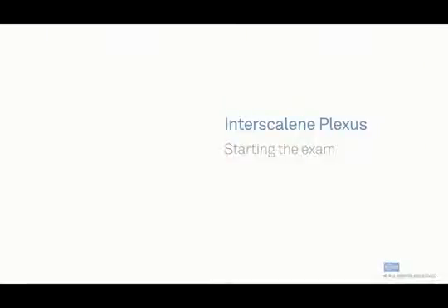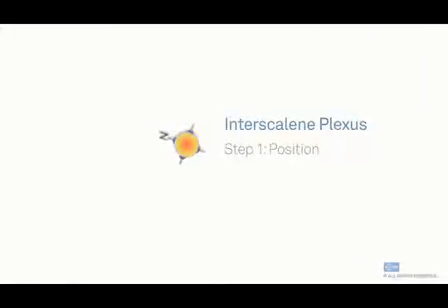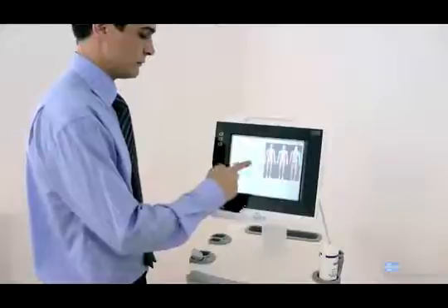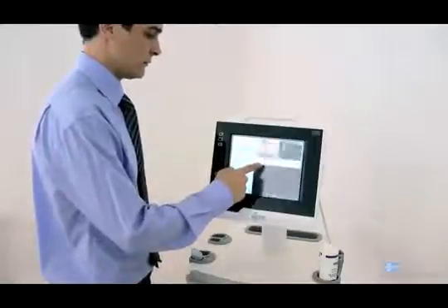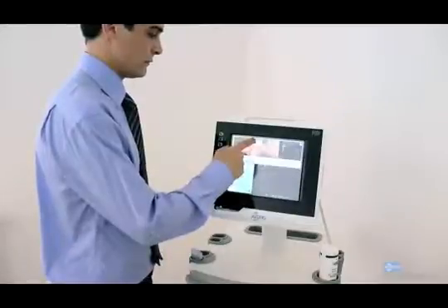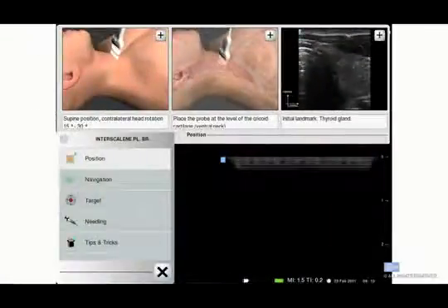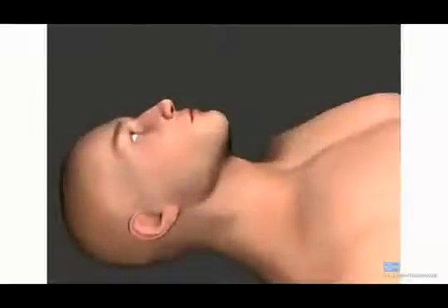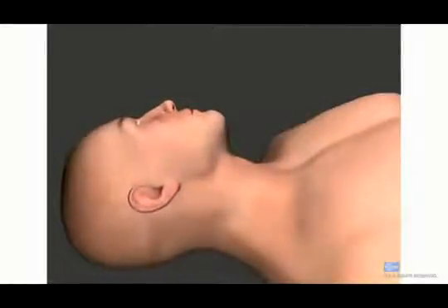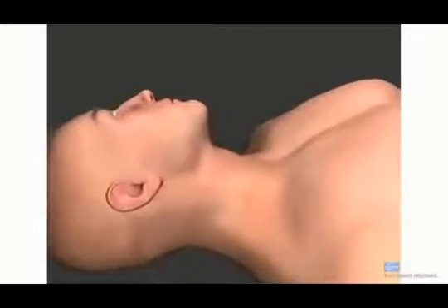Let's start the exam. The first step is positioning. This shows the patient positioning for this procedure. First, the probe is placed on the trachea of the patient — you can do this on yourself as well. This is your first anatomical reference.